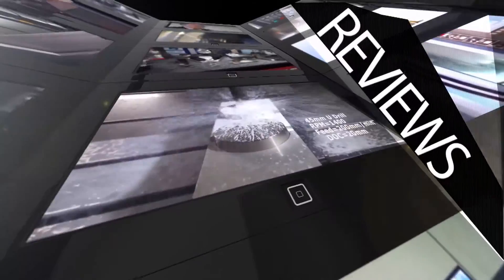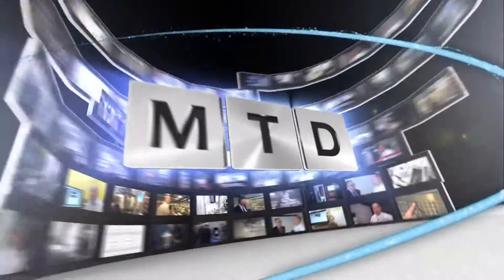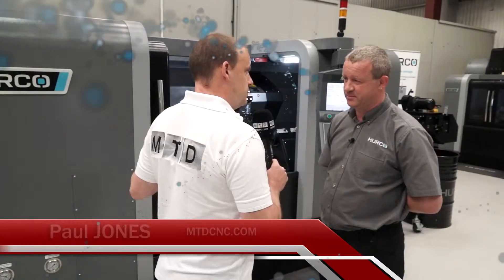MTD CNC, bringing you the latest engineering news, reviews, events and special offers via video media. Paul, we've got the Herco TM12 here. I want to explore quickly this machine.